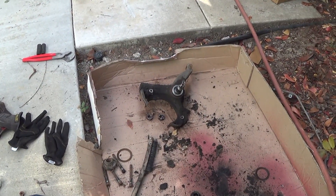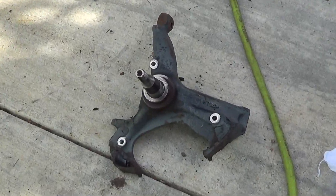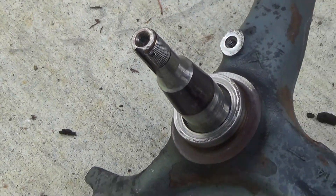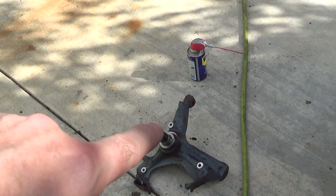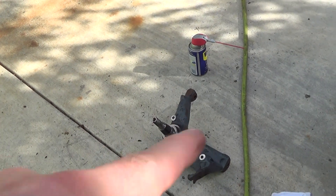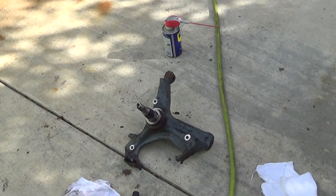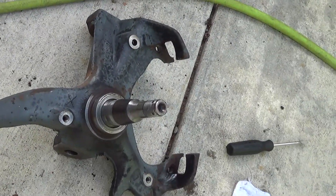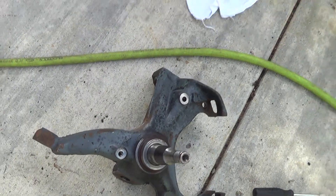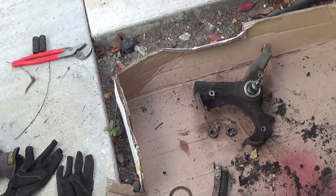Anyway, I've got the spindles all taken apart. This one's all cleaned up and ready to go. I shot a little bit of WD-40 on the spline - whatever that piece is called - to keep it from rusting. I'm not sure if those things rust or if they're stainless or what. I'm going to clean this one up and then that's it for that.